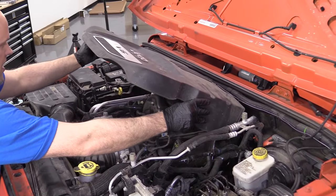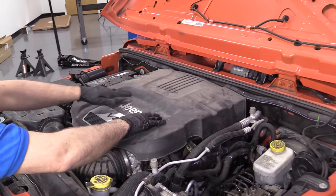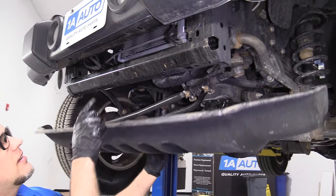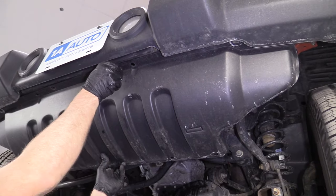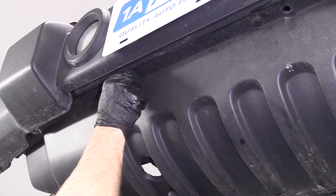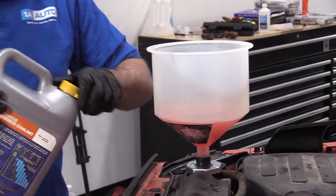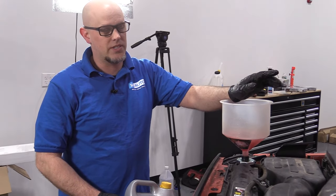Take this engine cover and just slide it into position, then push it down. Now we're going to reinstall this lower shield — make sure you put the push pins on the backside where these go in the back, and then these four in the front. With this all back together, I'm going to add some more coolant to this. Then I'm going to let the car run for about 10 minutes, constantly monitoring the coolant level and making sure that it's not overflowing, and constantly monitoring the coolant temperature on the vehicle.